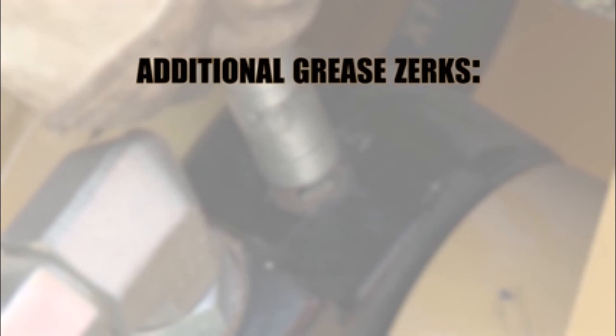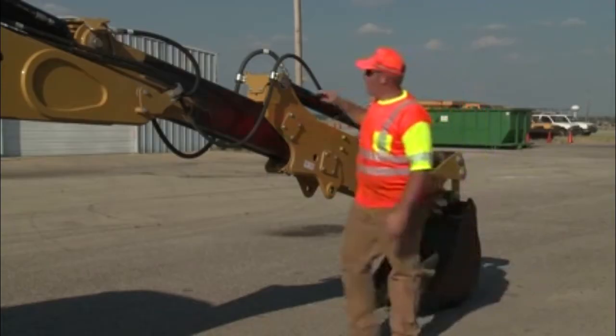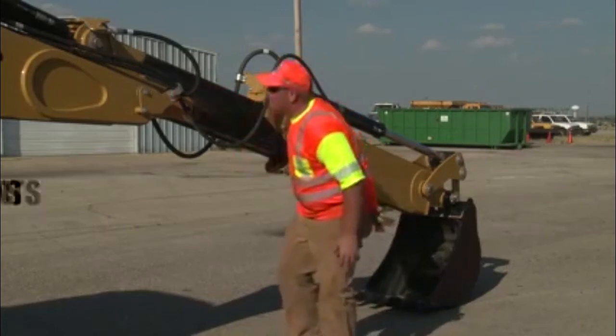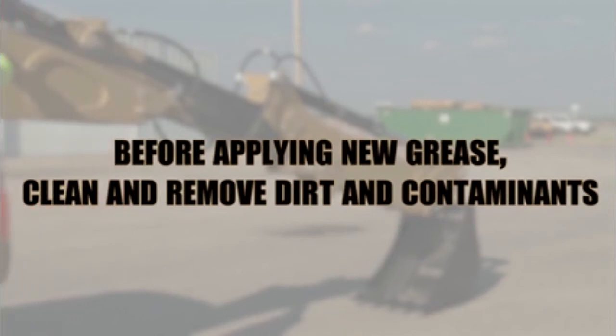Additionally, the tractor component may also have grease zerks on the driveline, door hinges, and axles. It is also necessary to inspect the extendable stick if so equipped for proper lubrication. Before applying new grease on sliding surfaces, clean and remove all dirt accumulation and contaminants.